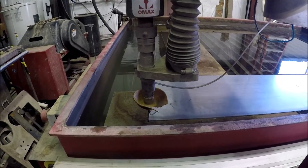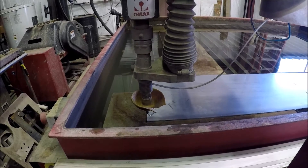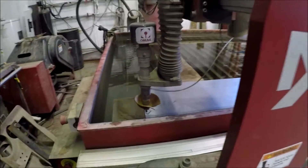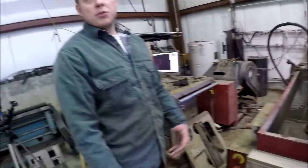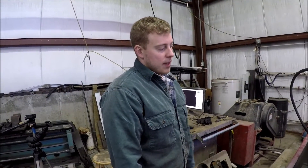The machine works by eroding away the metal very quickly through the water pressure and abrasive. If you were to run the machine without the abrasive it barely works — it does cut certain materials like plastics and foam. If you're making a rubber gasket you might use water only, but for any sort of metal work you use the abrasive. It's just accelerated erosion — like a river cutting a channel.